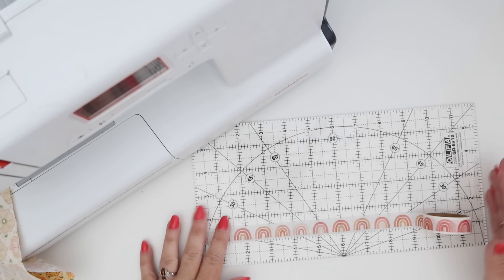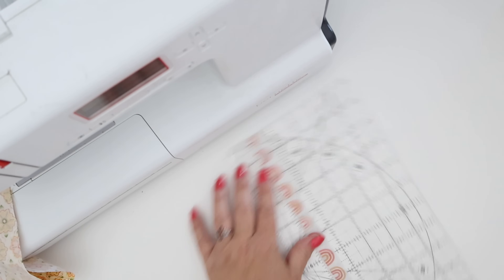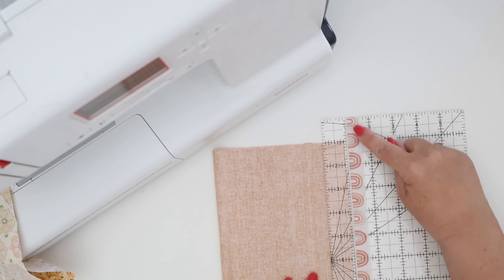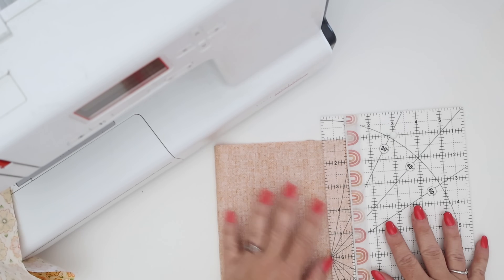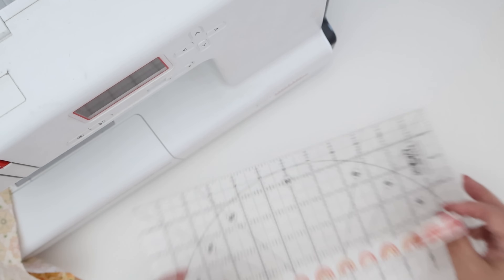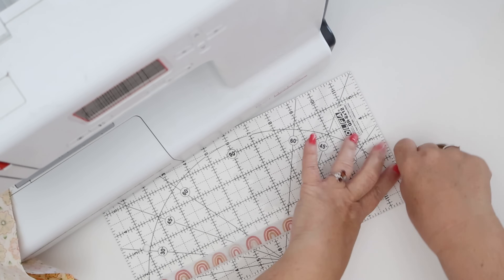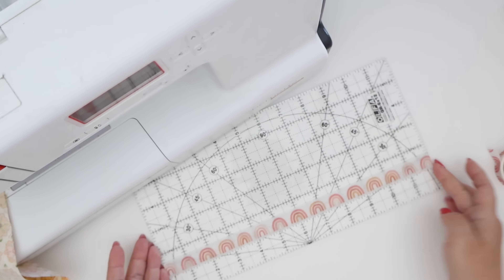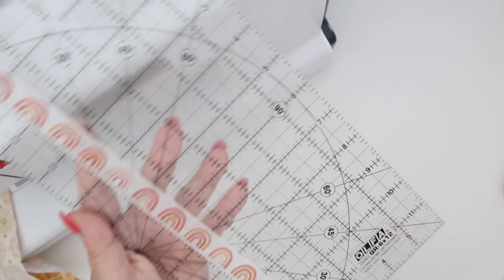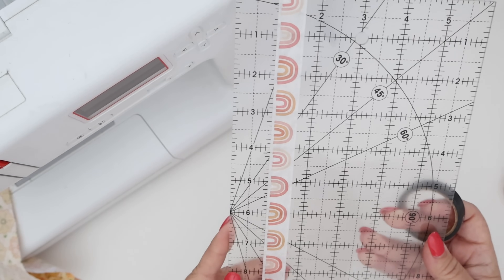The next place you can use washi tape is on your clear rulers. If you know you're going to be cutting the same distance over and over, our eyes can get fatigued. What's really nice is you can use washi tape, line it up with whatever measurement line you need, and you'll be able to very quickly see it. It tears off super easily. If you have to do a lot of one-inch cuts but then a three-and-a-half-inch cut, you could have multiple lines on your ruler as long as they're not overlapping.